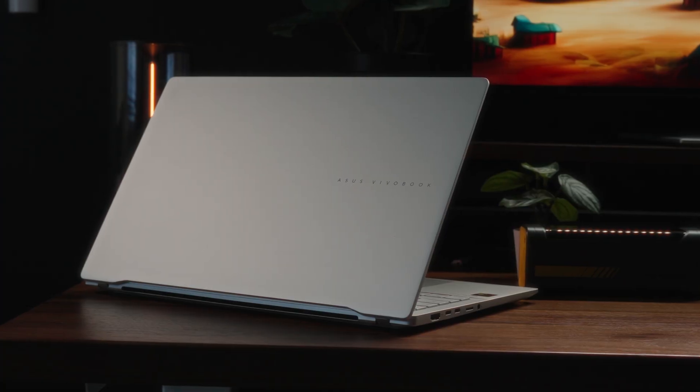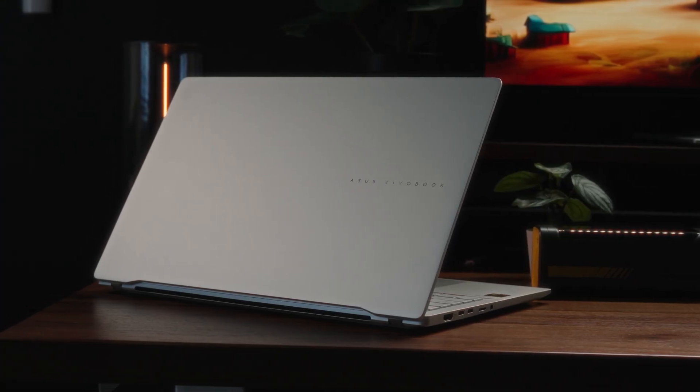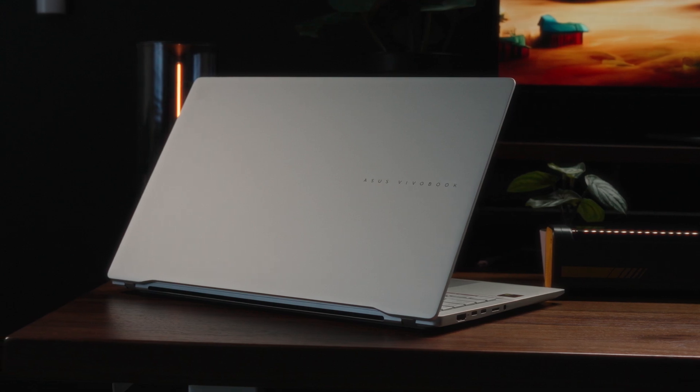Let me know what you think of the latest Asus Vivobook S laptop. I'm aware I didn't talk about CoPilot Plus functionality — I'll cover that in a separate video, as I wanted to keep this review as objective to the laptop specifications as possible. As always, thank you so much for watching, catch you in the next one.